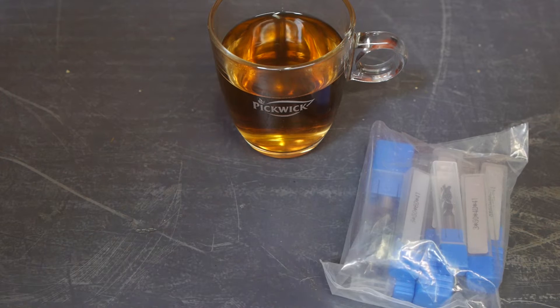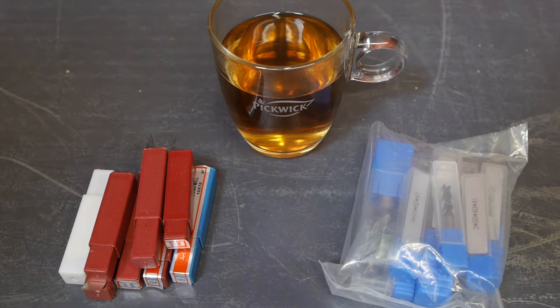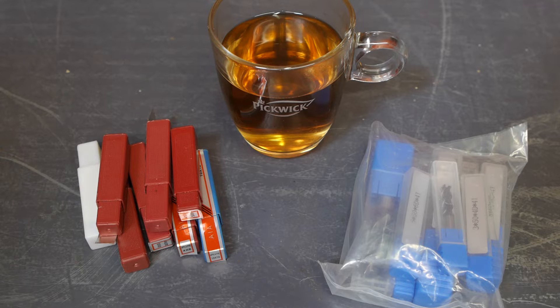I bought some cheap Chinese endmills. I traded them for some Banggood affiliate points. I guess it's easier to give those points back than to try and convert them to real money, although you can definitely question how real money is these days.